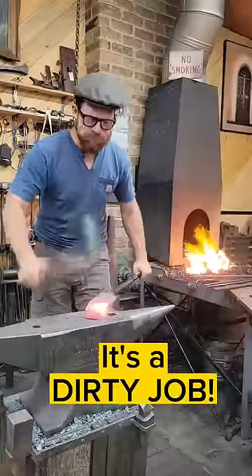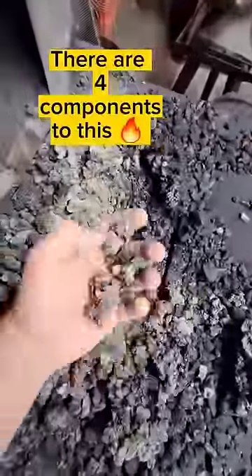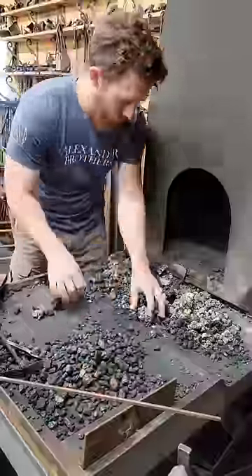One of the necessary daily tasks of a blacksmith is to clean out his forge fire. I typically clean my fire out first thing in the morning and first thing after lunch.